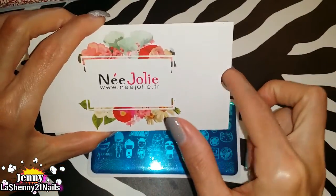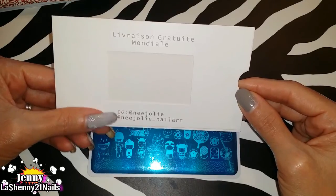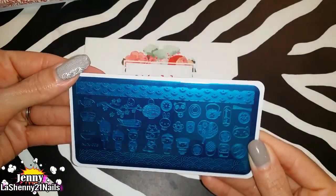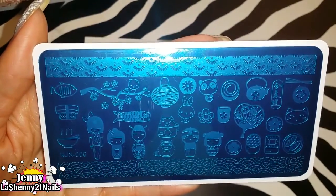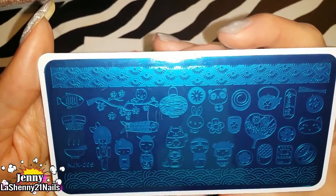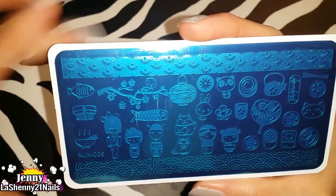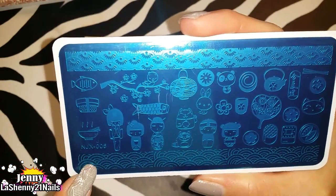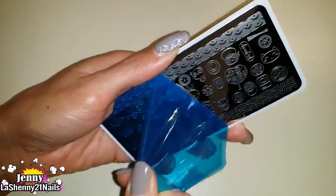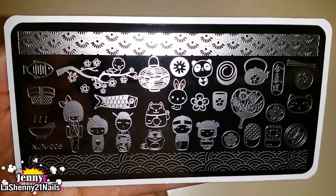Let's look at this one first — it's NJX005. It comes with a beautiful sleeve; I love these flowers, they're gorgeous. It has a little indentation here, and on the back it has the Instagram handles so you can look it up. The actual plate comes with the plastic backing, which makes it a lot easier to work with. The images seem simplified, not too complicated, and I really like the way they look. Besides individual images, they have two long strips on the sides and top and bottom with designs too. Here's what it looks like without the blue film — it's a beautiful plate.